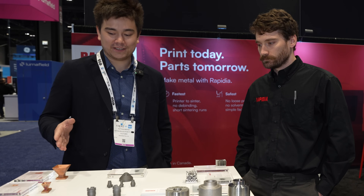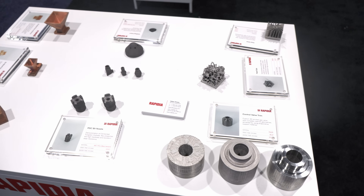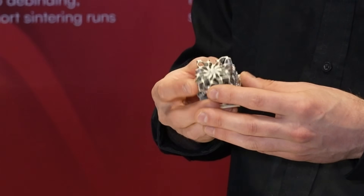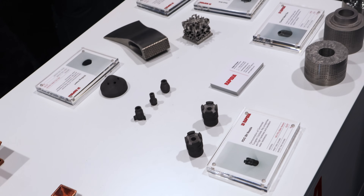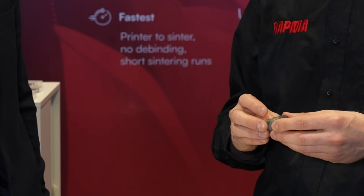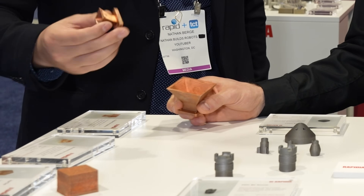What are some of the different materials that you're able to print with? On this table are our in-development or beta materials. So we have Inconel 625, which is a nickel alloy used for high temperature applications in really high corrosive environments. Pretty new development for us is cemented tungsten carbide — this is what they make end mills out of, used for its really high hardness and abrasion resistance. And over here we have copper, which is great for thermal and electrical conductivity.